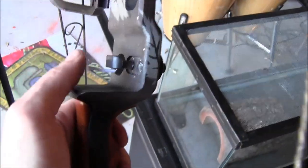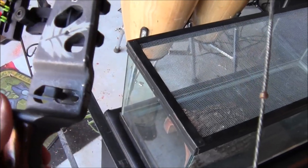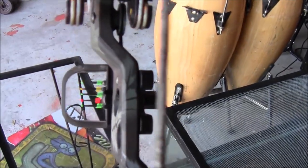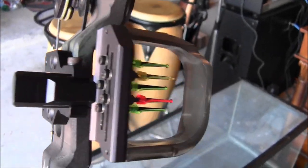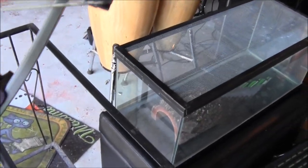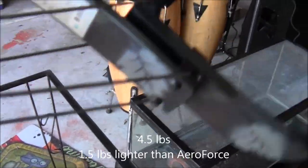It's got a nice little arrow rest right here - I'll be changing that out for a whisker biscuit. I might keep these sights, I might not - they're kind of cool, I haven't seen one of these in a while. It's pretty light; I'll get a weight for you as far as the poundage of the bow goes.